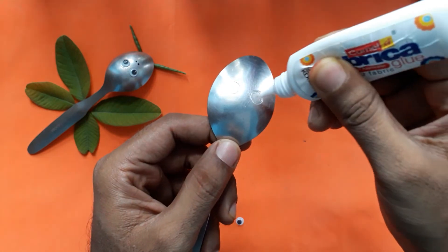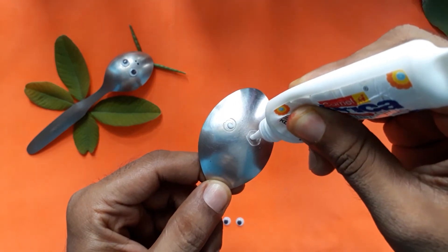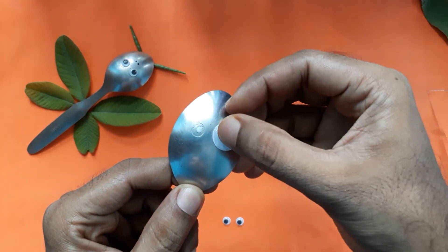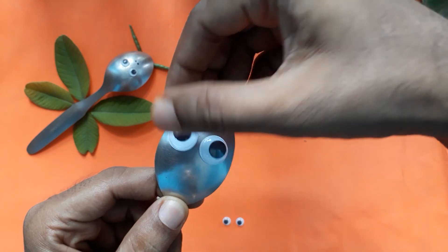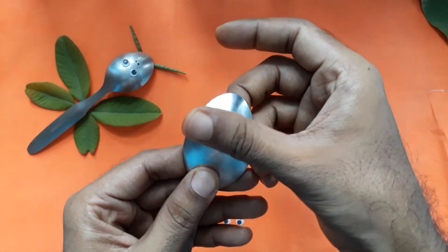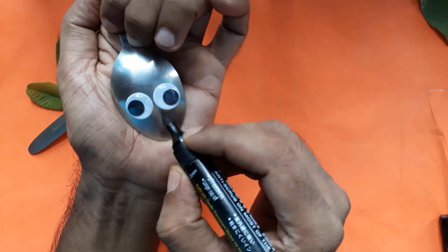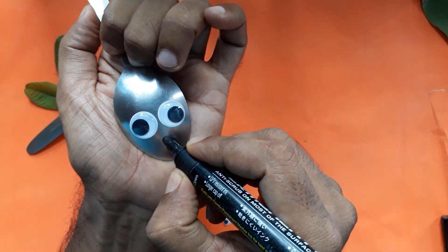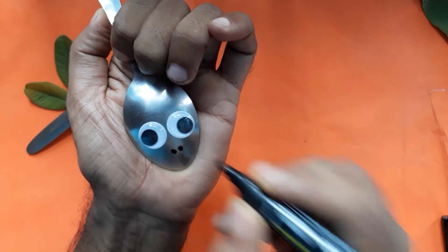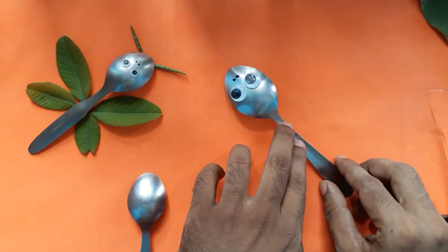First take a spoon of live favicol. Paste googly eyes. Take one marker and draw small dots like this. Keep it here.